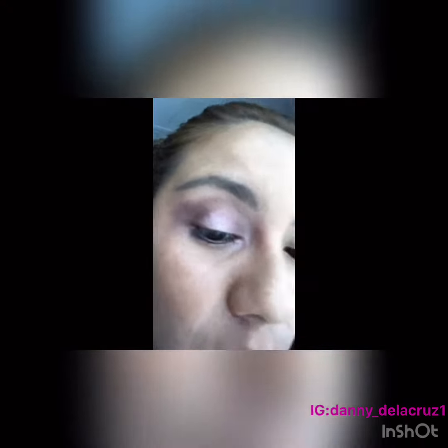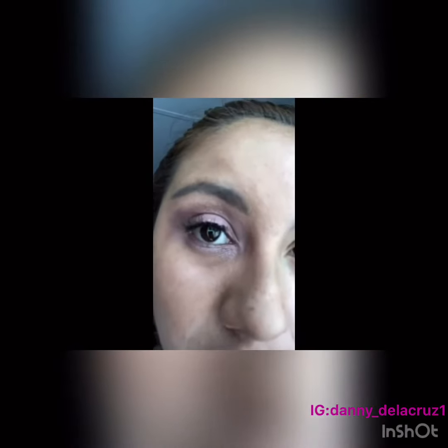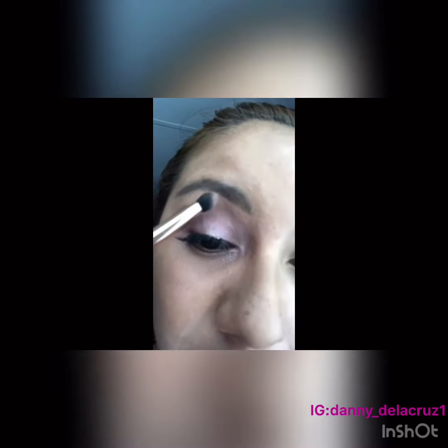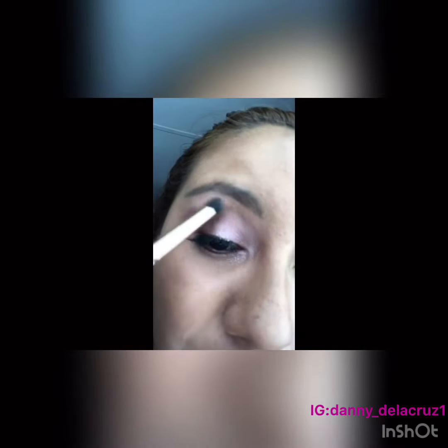Now that I got my brows done, I'm going to go in with the Ardell Wispy Falsies and just apply those on. Now that I applied the falsies, I'm going to go in with the same palette and grab the shade Burnout, and I'm just going to use that to highlight my brow bone.